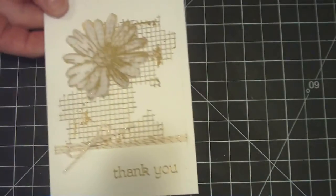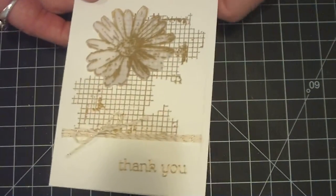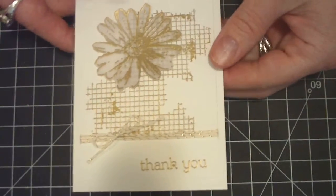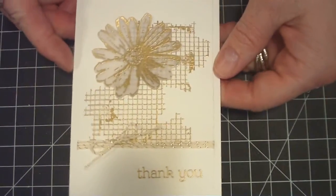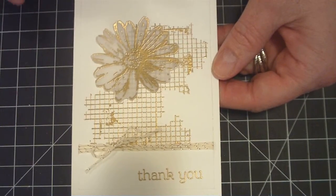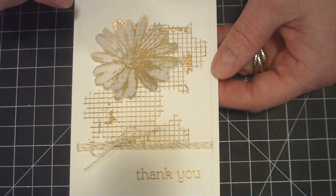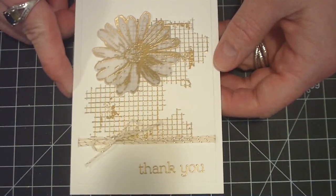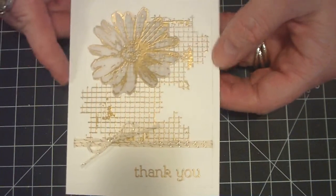This next one is a four-bar card, which is the size I'm absolutely loving. I was making them quite a bit a while back and then stopped. And then I saw Amy R. making them again, so I started making them myself.